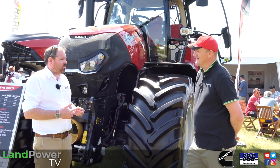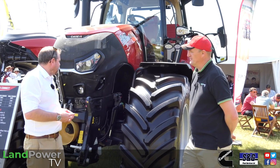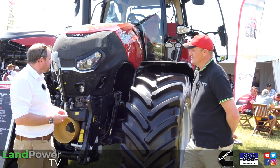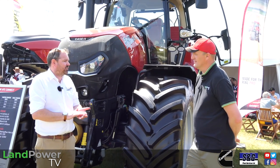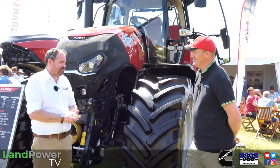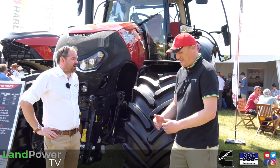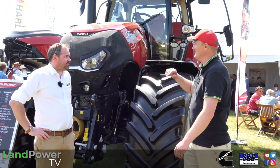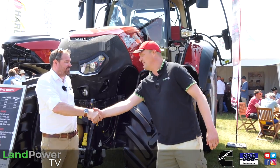We're excited to get them in the field this summer — we've got half a dozen in the country now and should be getting them out in the next month or two. We'll be keen to have a look — we've got to do the 260 first, but we'll get to this one as well. Brilliant — nice to see you Ross, thank you very much.